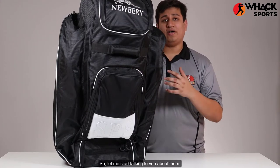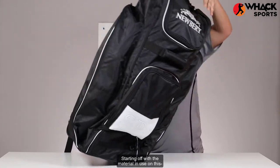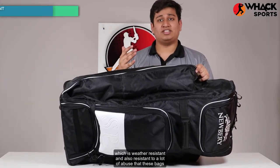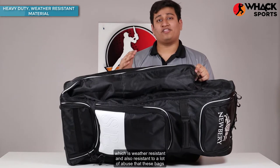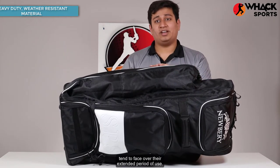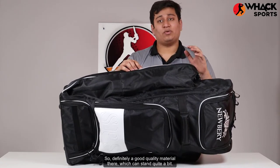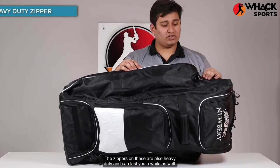Starting off with the material in use on this — it's a really good quality material which is weather resistant and also resistant to a lot of abuse that these bags tend to face over their extended period of use. The zippers on these are also heavy duty and can last you a while as well.